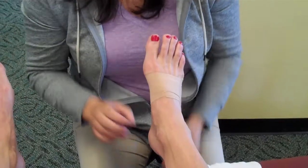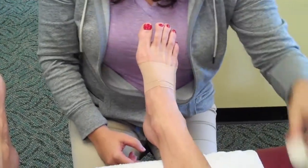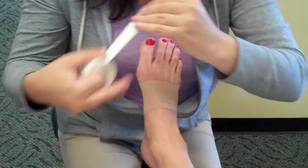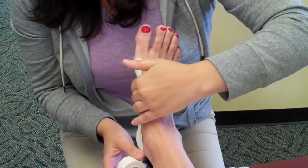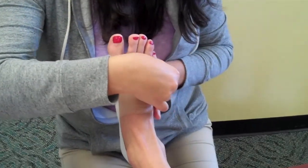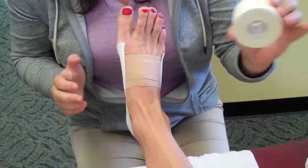Now we're going to finish off this technique with actual low dye. I'm going to take the one inch athletic tape, start at the joint of the big toe, wrap all the way around the foot, and rip on the other side.